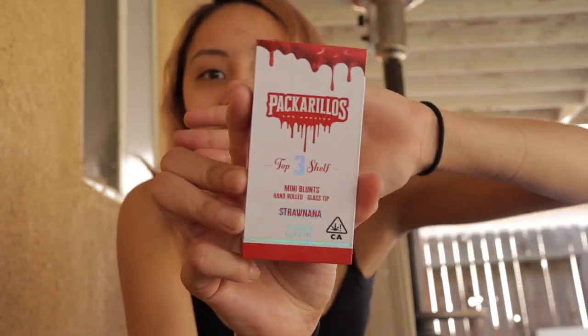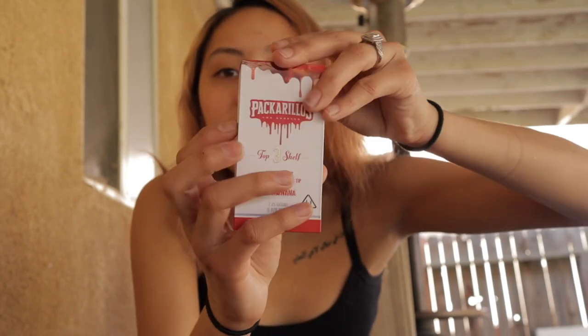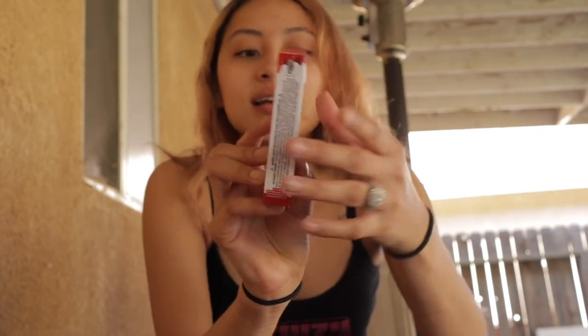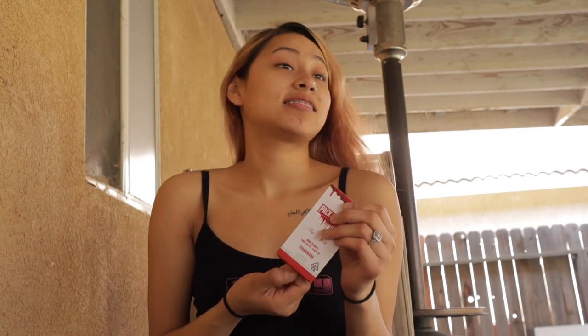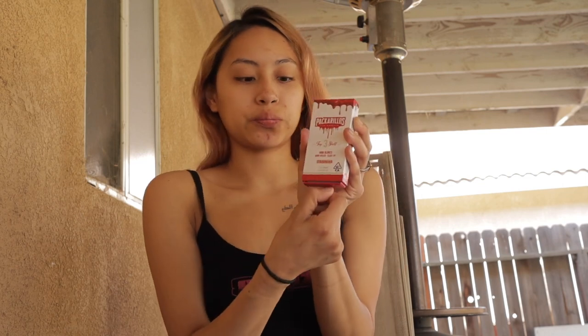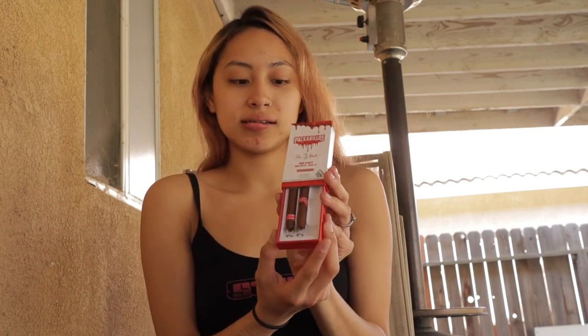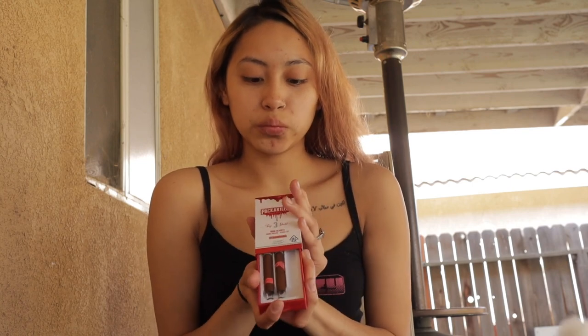The packaging is super dope, super cute, super tiny. I already smoked one — it's the Straw Nana flavor, and I can definitely say it tastes like Straw Nana. It was bomb. To open it, there's a little push tab in the back — you just push it and pull down, and it easily comes out with your three pack of Reels.